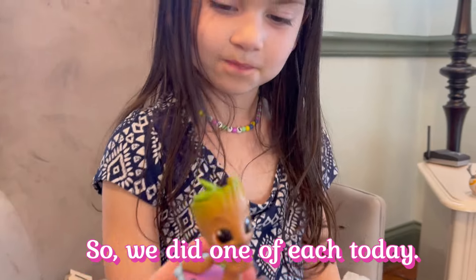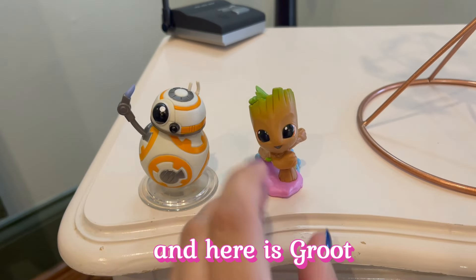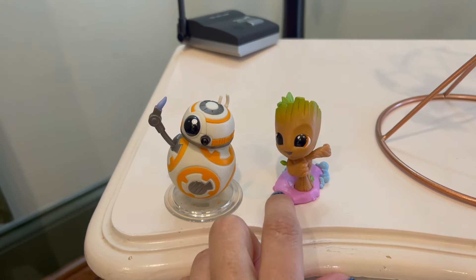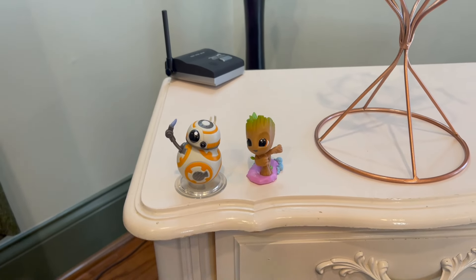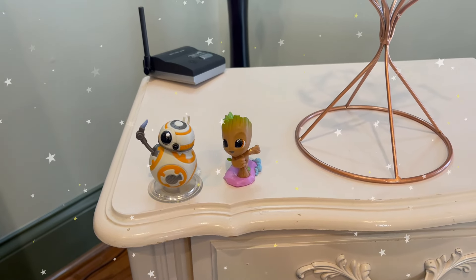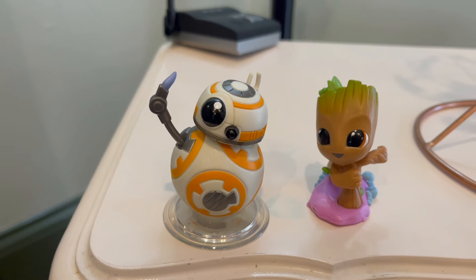So we did one of each today — here is BB-8 and here is Groot on a skateboard. What is he doing? I don't know! But anyway, these are super cute and we will add them to our shelf.